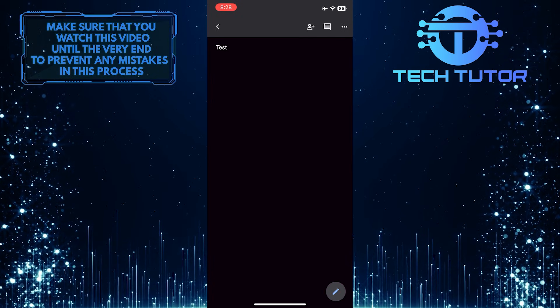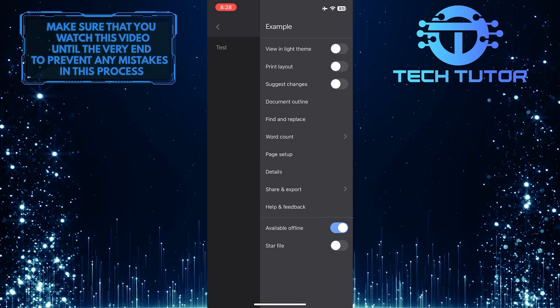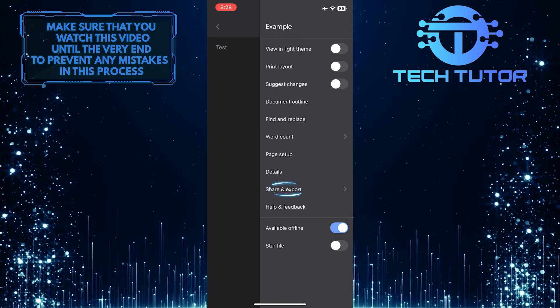After that, tap on these three little dots at the top right corner of the screen and then tap where it says Share and Export.